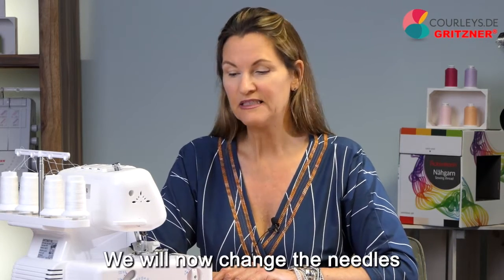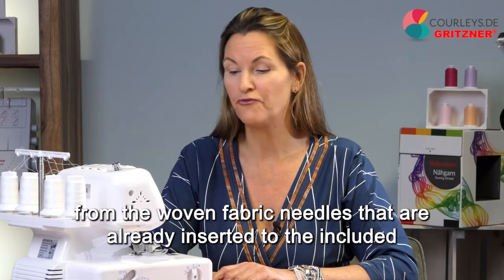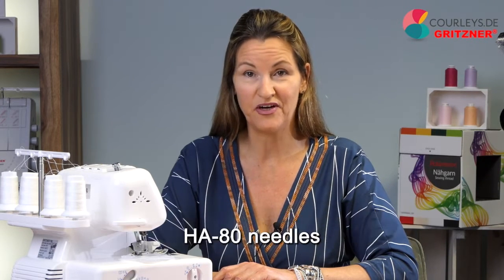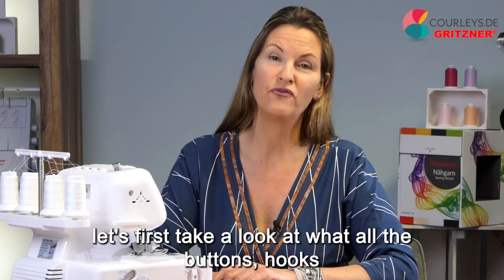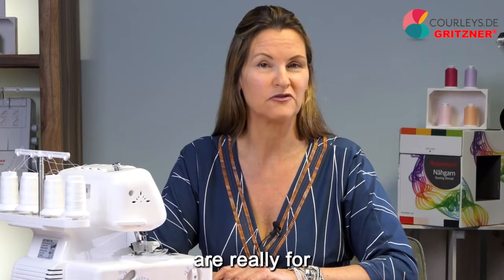We will now change the needles from the woven fabric needles that are already inserted to the included HA80 needles. But before we do that, let's first take a look at what all the buttons, hooks, and levers on your machine are really for.